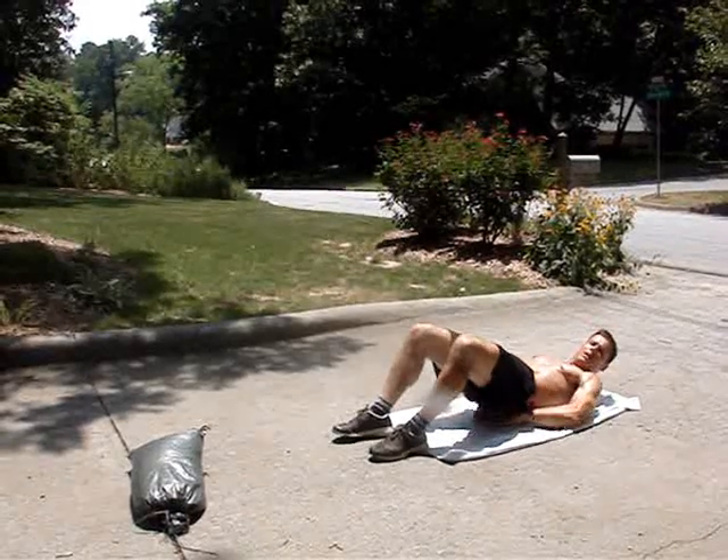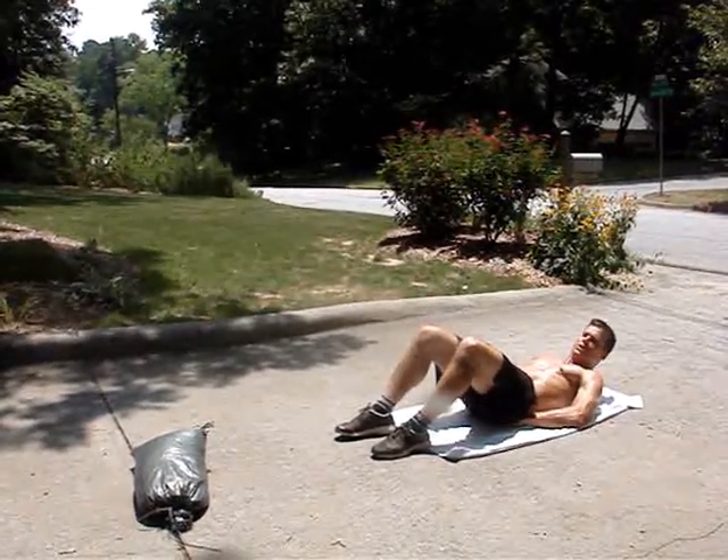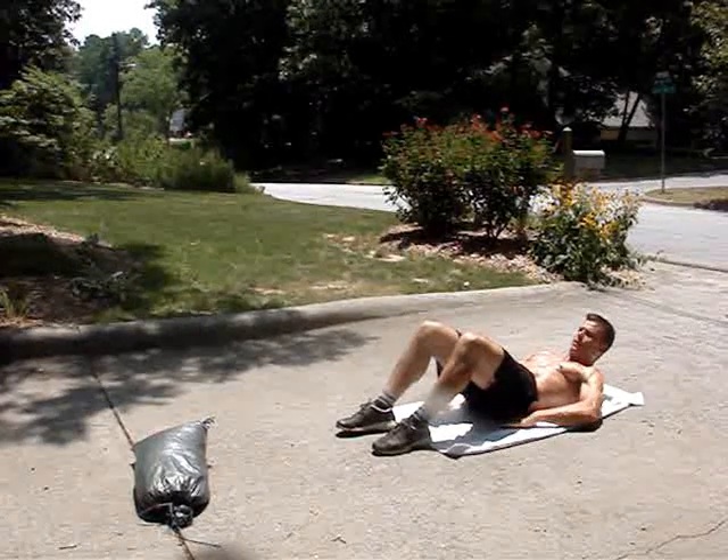Another one that we like is what's called the reverse crunch. So for the reverse crunch, hands out on the side right here.